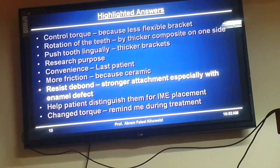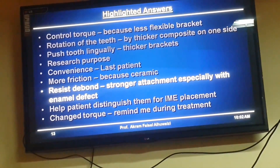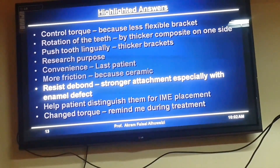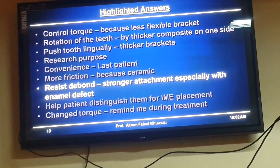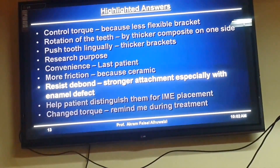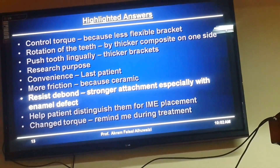Resist debonding — stronger attachments, that's a good one. I've had a practitioner who actually told me he uses lower ceramic brackets so they don't debond as often. Unfortunately, if ceramic brackets don't debond, what happens is they fracture, and that's not nice. What I usually do if I fear debonding is put a premolar tube — it's very low profile and doesn't debond. A metal bracket will debond less frequently than a ceramic bracket and at least won't fracture. A premolar tube is a very nice tool.